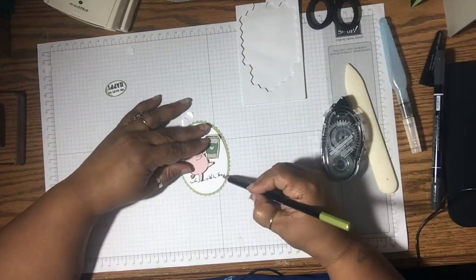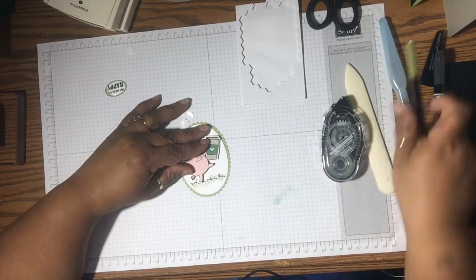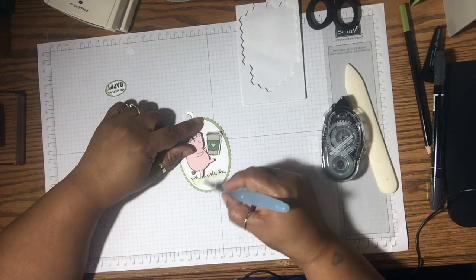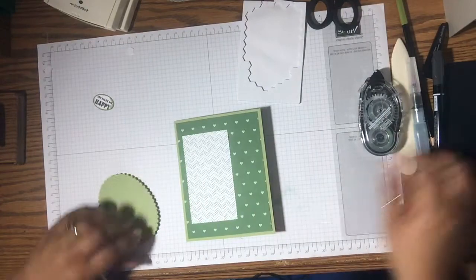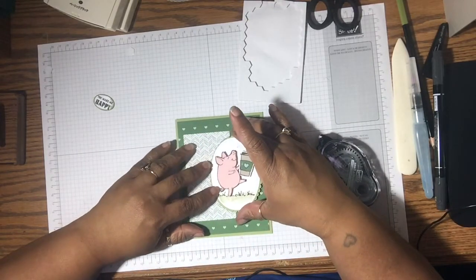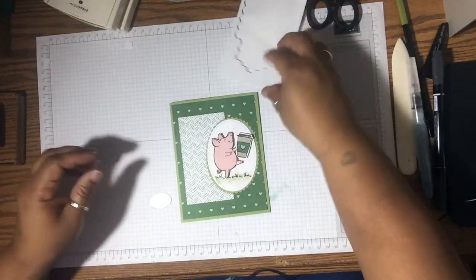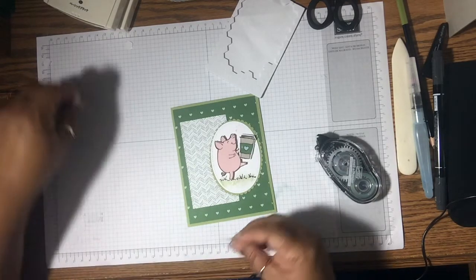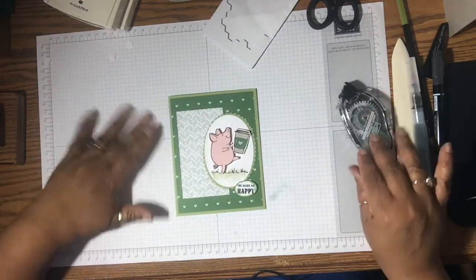And I did want to color in the grass just a little bit, just to give it a little color so it doesn't look like it's floating in the air — very, very lightly. There we go. I'll set this on a Dimensional as well. And it looks like it needs something else — I think I want to put some enamel dots on there. You make me happy!